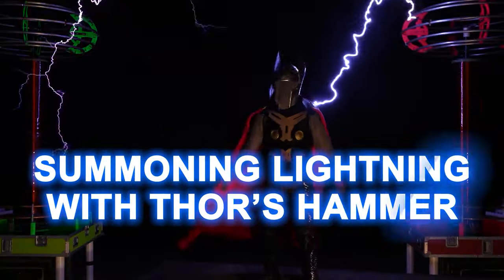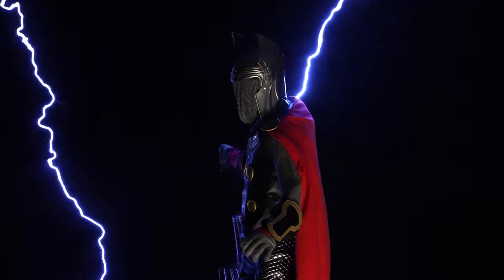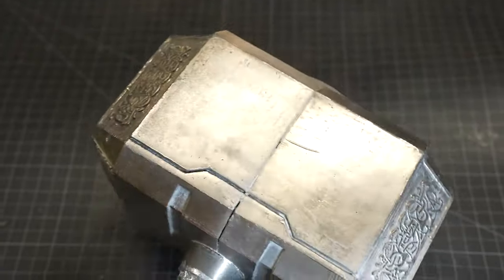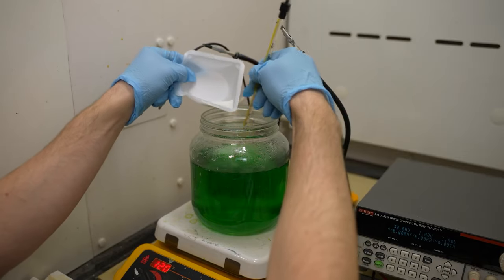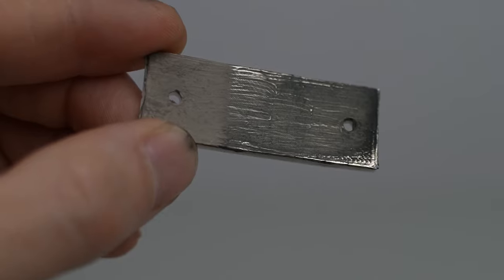Ian Sharnas electroplated a 3D printed Thor's hammer so he could perform with it and his Tesla coil band, arcing lightning bolts to it. Don't be misled by the shiny Marvel vibe — the science in here is pure gold. Or pure nickel, as it turned out to be the best electroplating material for his purposes. The experiments he did are hilarious and the kitchen chemistry method he used is fully documented on Instructables in case you want to give electroplating at home a go.